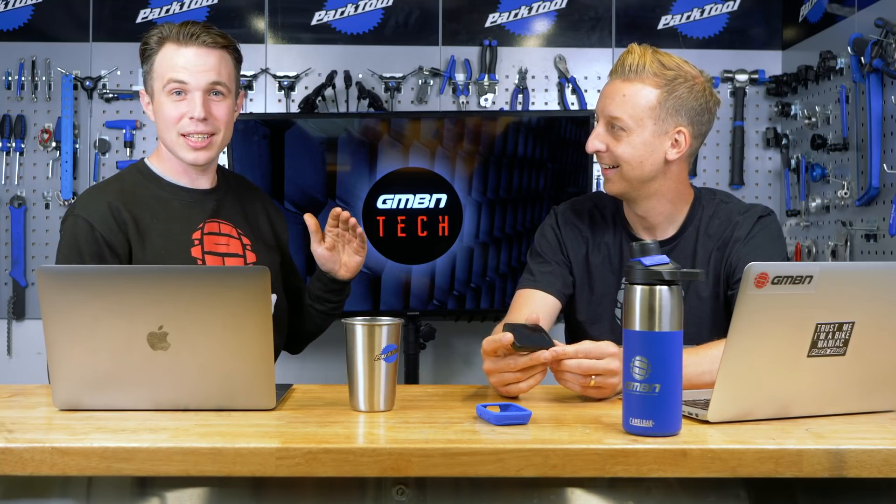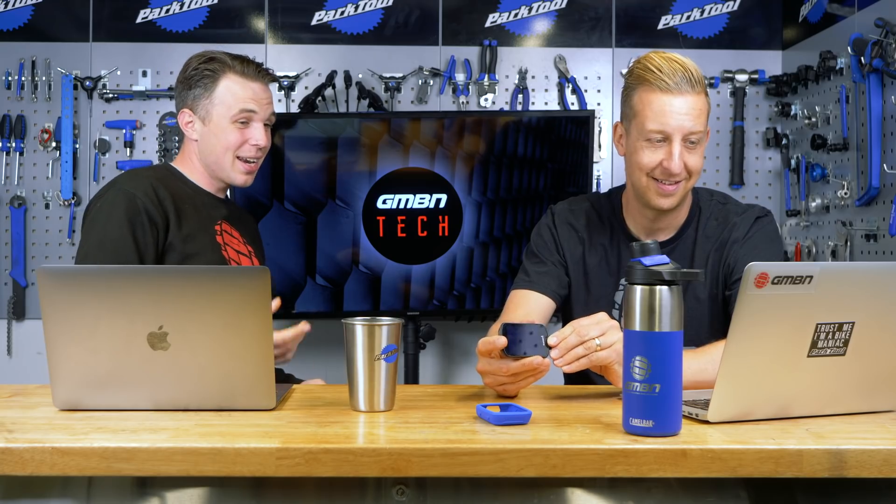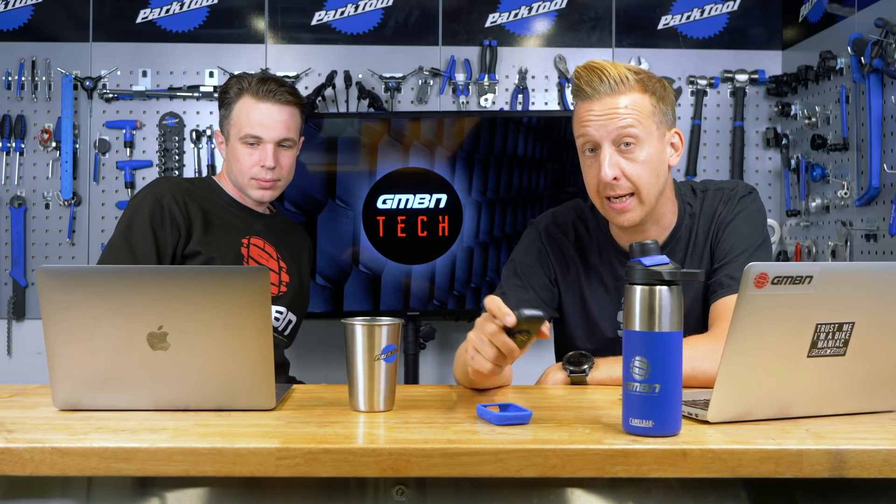It ties in nicely with what we were saying about that training camp in Dunkeld — analyzing what you're doing and helping you make improvements. I just put mine on a bike and went riding Sunday. It has got an accelerometer and tells you how far you've jumped. The screen's so big. We haven't done much with digital tech on GMBN Tech — if there's anything you want us to make, like power meters, accelerometers, or suspension dynamic stuff, let us know in the comments.